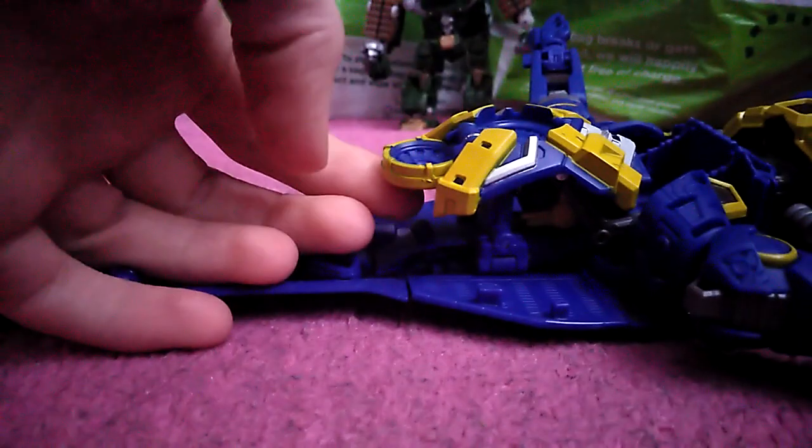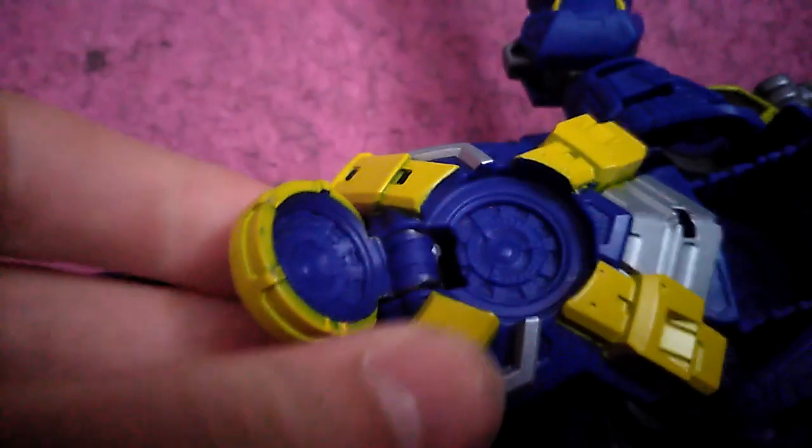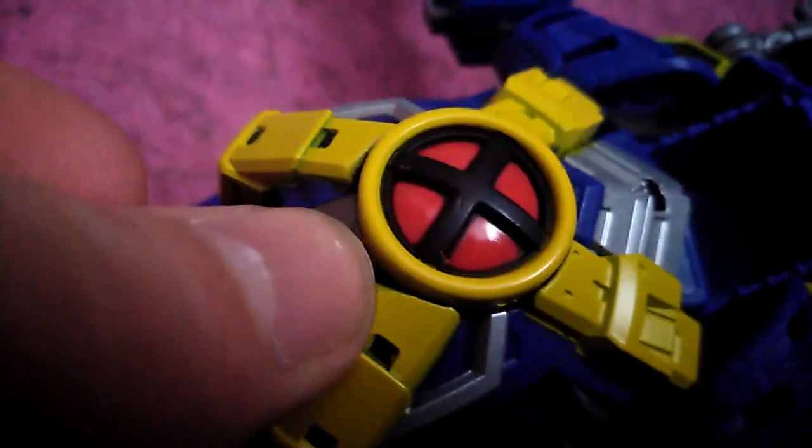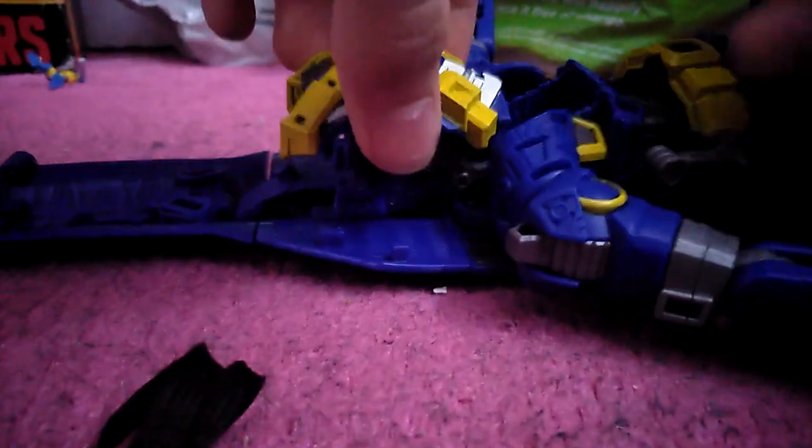Make something, then you've got the arms. Rotate it inwards, same with the other side here — rotate it inwards, rotate the arms. There we go.